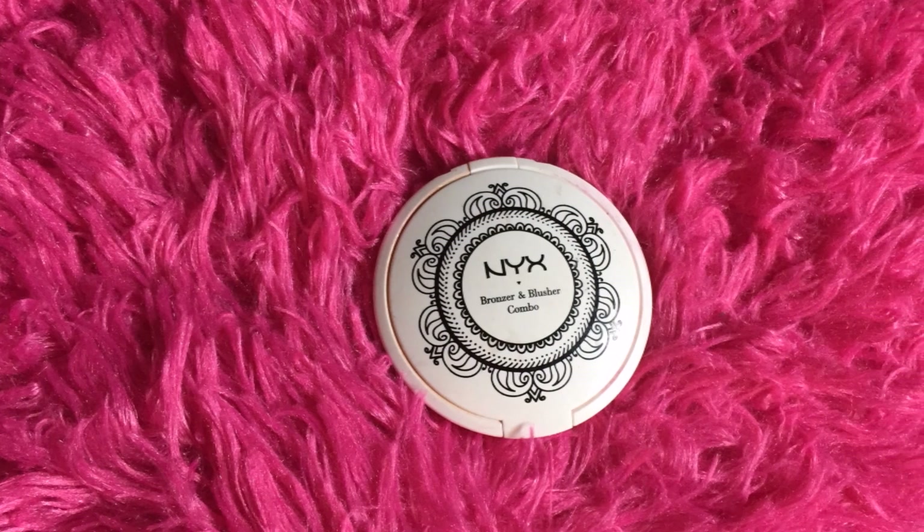Now it's time to apply powder. I'm using the Make Up For Ever HD Powder and with the Real Techniques powder brush I'm applying it all over my face — this brush is so soft, I absolutely love it. Next I'm using the Real Techniques angle brush again to contour my face using NYX contour powder, contouring my cheekbones, forehead, and nose.